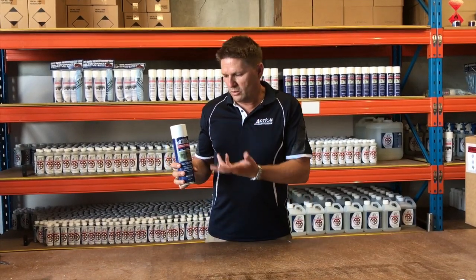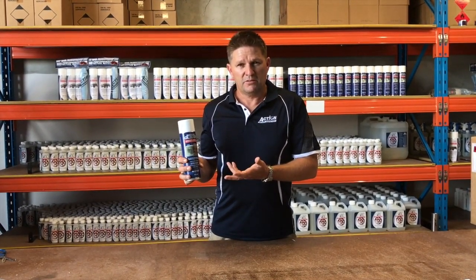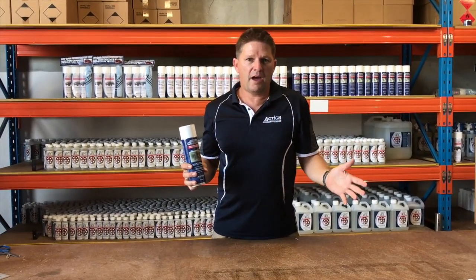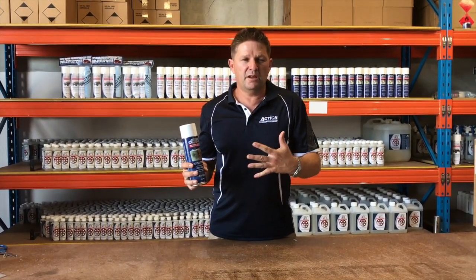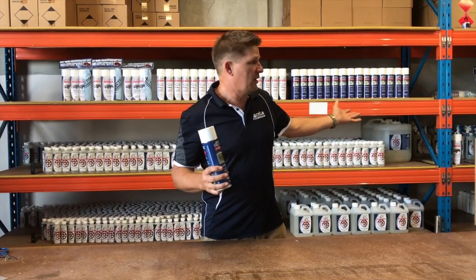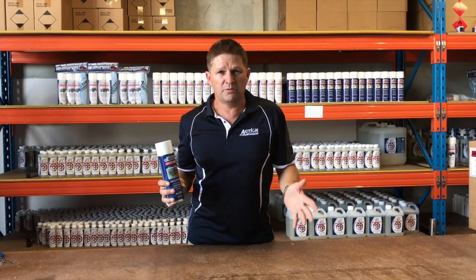What you have here is an all-in-one coating for your external compressor units. For new installations you can apply this all over the cabinets, on the boards, and on the coils, to give better service to your customers. There's also the opportunity in your service work to remove corrosion with one of our other products such as ActionGel, then apply ActionClear for ongoing protection.